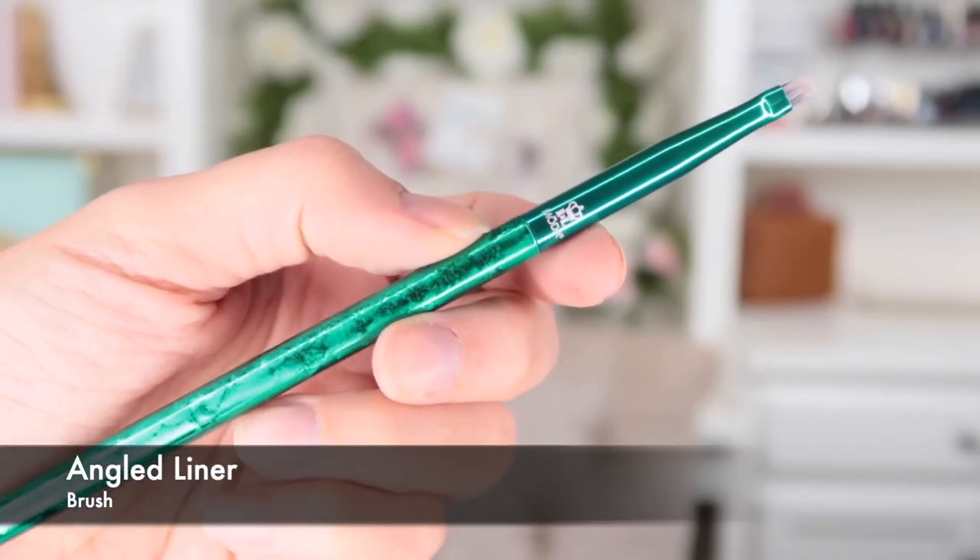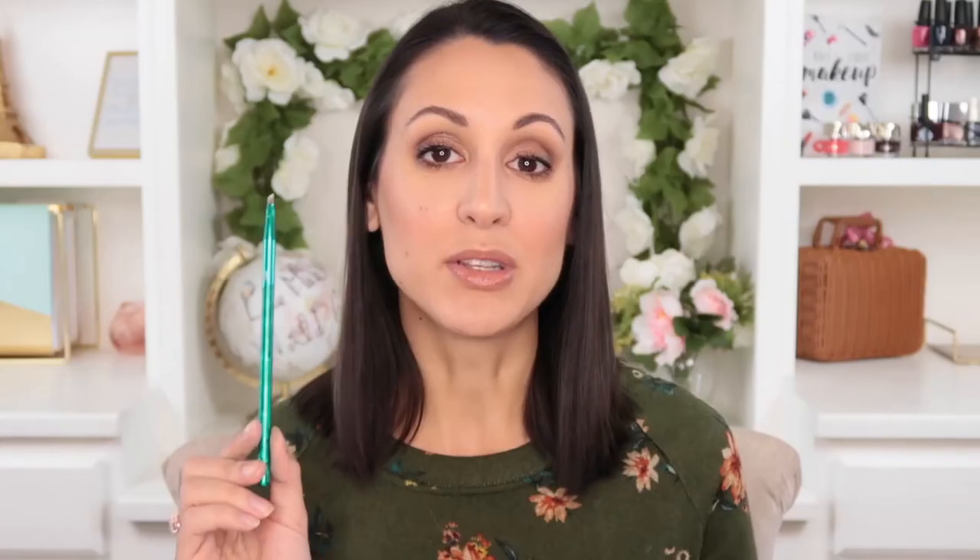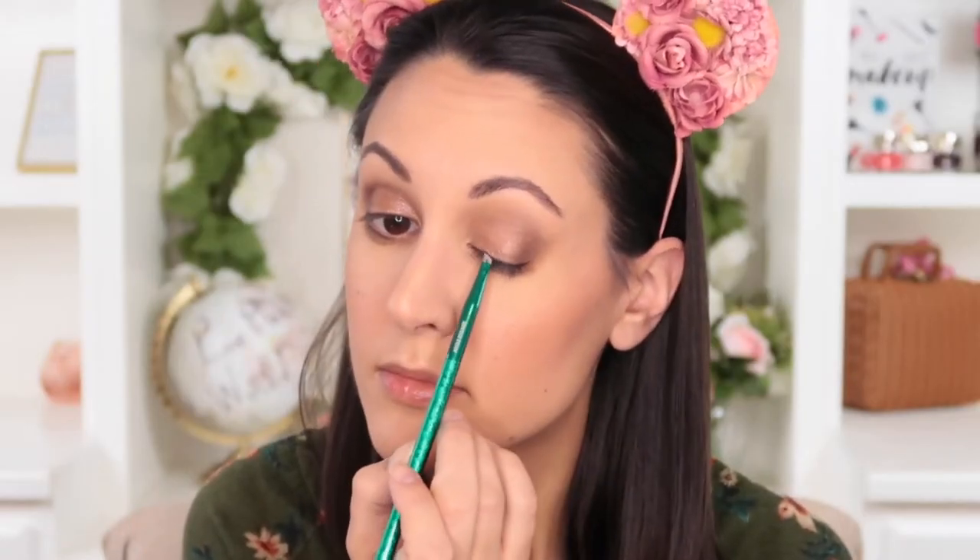Finally, there is the angled eyeliner brush — an itty-bitty tiny angled liner brush. You could use this with your gel pot liner, or do what I did today and use it with a little bit of black eyeshadow for a softer application. On days when I'm going to work and I don't want an intense wing, this lets me apply dark shadow very close to my lash line just to make my eyelashes look a little fuller without looking like I'm wearing eyeliner.